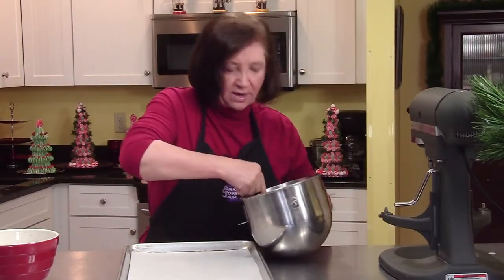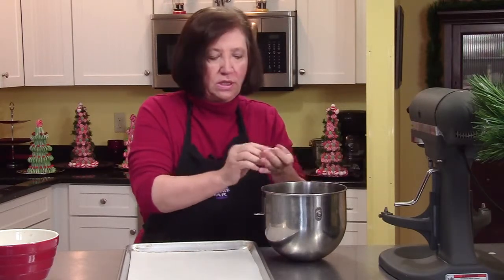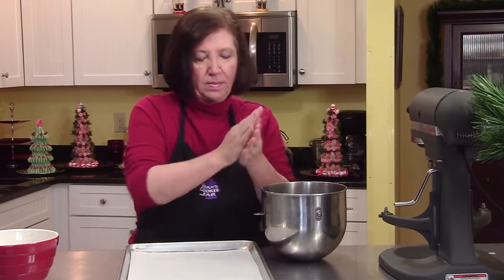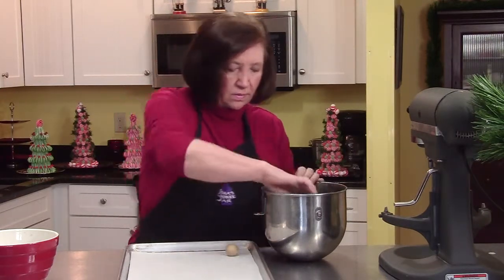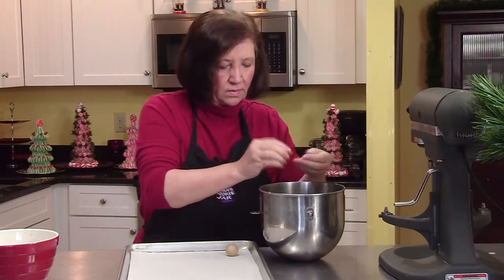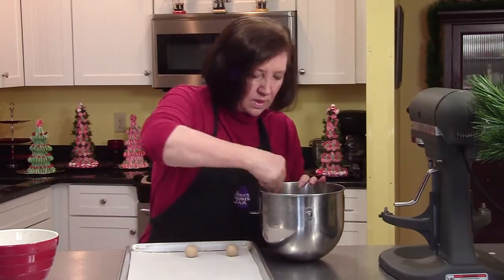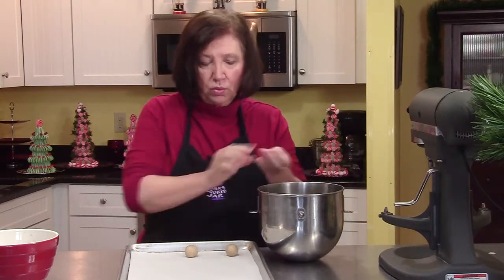We have our dough, we have our filling, and we have our cookie sheet. I'm going to show you how to make just a few of them. We're going to make about a one inch ball. These do spread out a little bit, so you need to have room on the sheet.